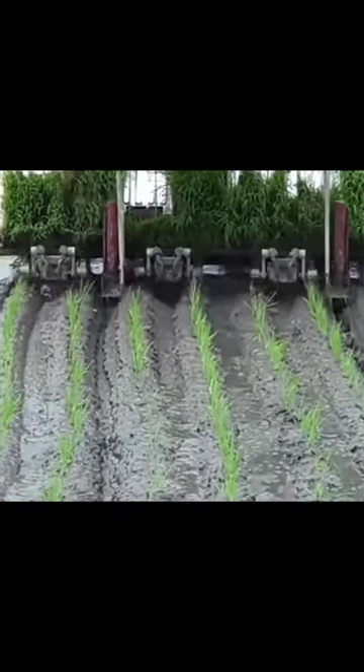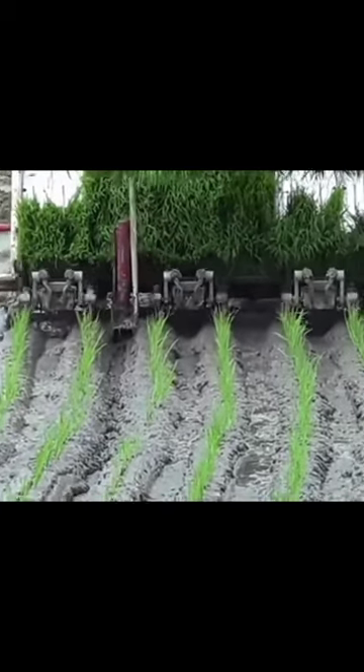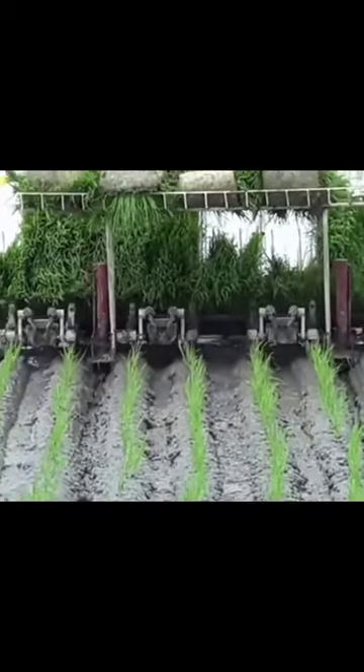If the seedling is placed in the machine, the mechanism starts moving and planting rice seedlings. The name of this machine is the Hamco Minimize Transplanter Machine.